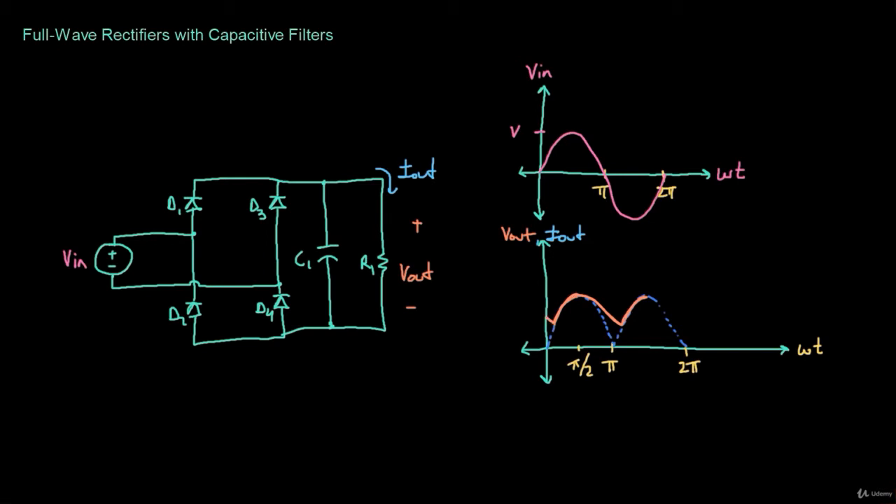Just like in the half wave rectifier example with the capacitor, let's define this point as T1. After T1 until pi over two, the capacitor is charging, so the output voltage looks like the input voltage. From pi over two until pi plus T1, the capacitor is discharging, holding the output voltage higher than the input voltage. The output voltage from T1 to pi over two is of the form Vs·sin(ωT), and from pi over two to pi plus T1 it's of the form e^(−T/τ), where τ = RC.